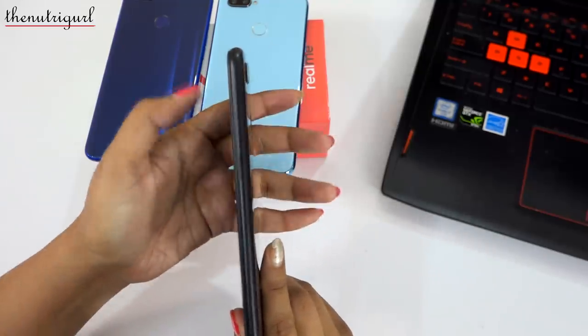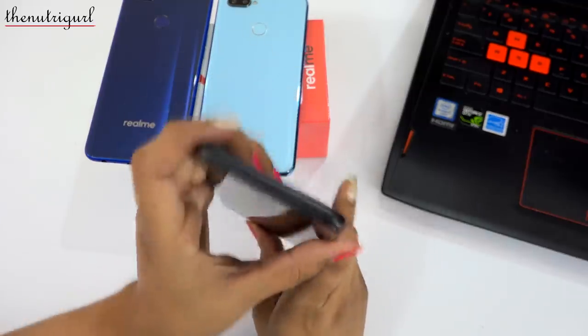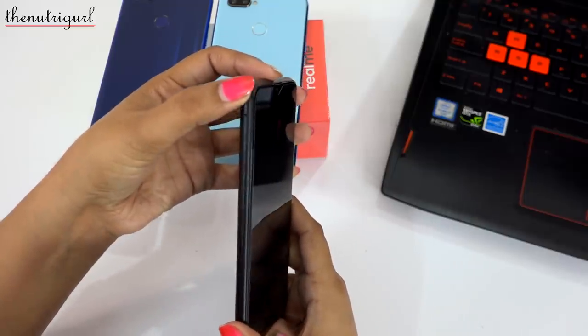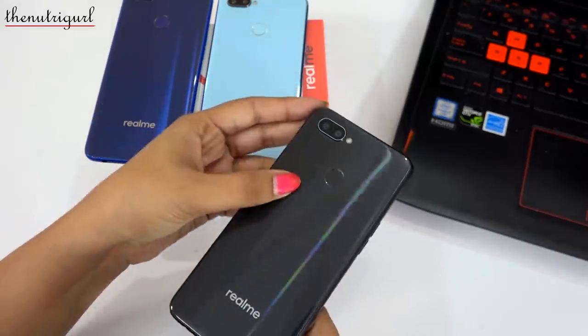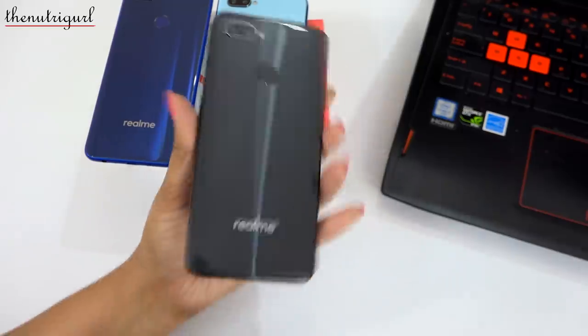On the right side, we have a power button. On the top side, we have an active noise cancellation mic. On the left side, we have a SIM slot, which is a triple slot — you can add two SIM cards along with a memory card up to 256GB. On the bottom back, there are volume rockers. On the back, we have the Realme branding, a fingerprint scanner, a dual camera setup, and an LED flash.